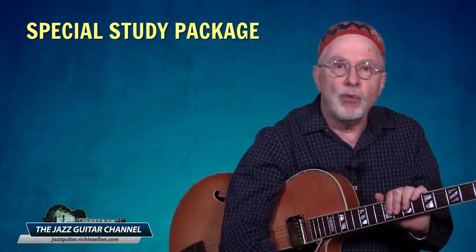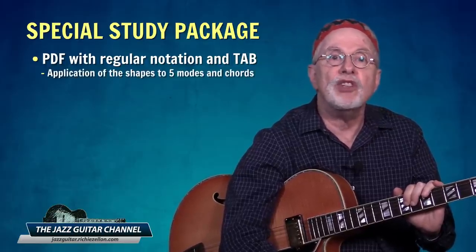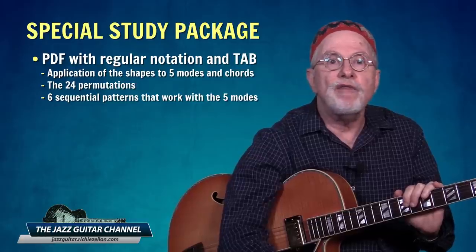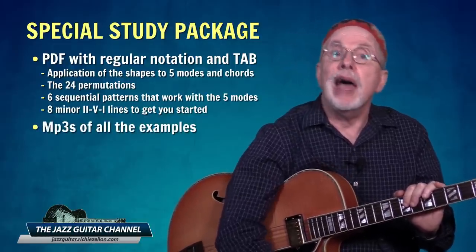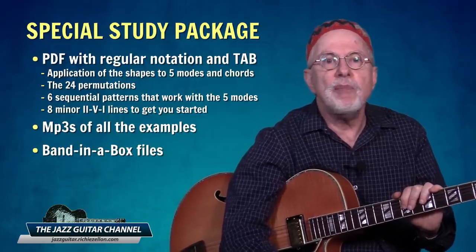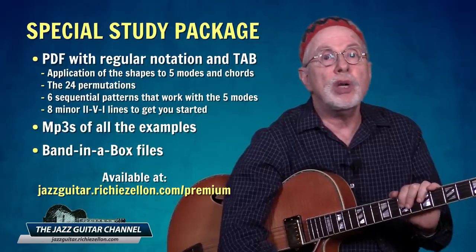Next, I want to show you a line using the shapes over a minor two-five-one. Be sure to stick with me because after that, you will hear what the concept sounds like in the context of a standard as I use it to improvise. I want to let you know about the study package you can download from my website to better learn this concept. It consists of several PDFs with regular notation and tab featuring application of the shapes to five modes and chords, the 24 permutations, six sequential patterns that work with the five modes, and eight minor two-five-one lines. Included are also audio MP3s and Band-in-a-Box files. This is all available at jazzguitar.richiezelen.com/premium.